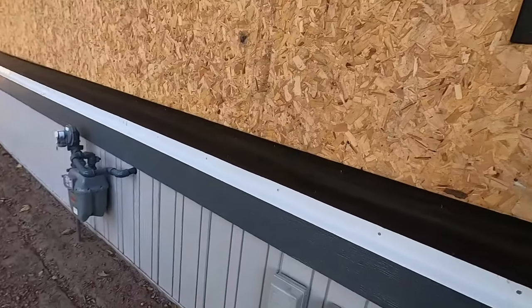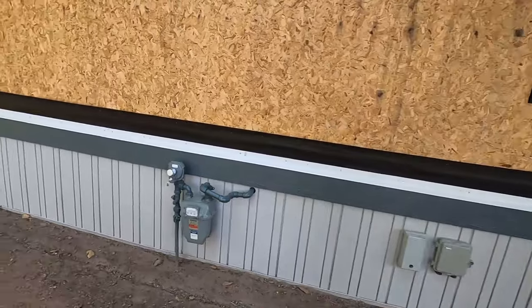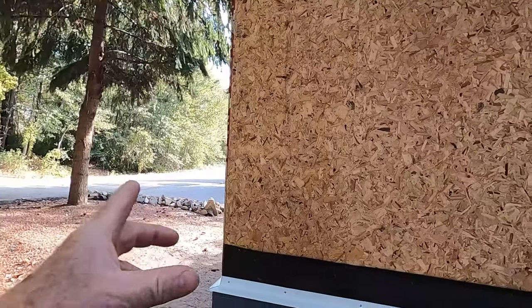Now I've got the flashing all installed all the way around. My next thing is to get my corners in — that's the next thing that has to happen here. I'll get my corners in and show you how we do that, and then once the corners are installed I'll put my house wrap on.